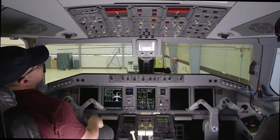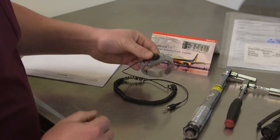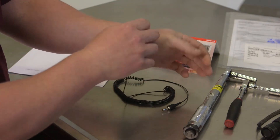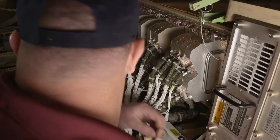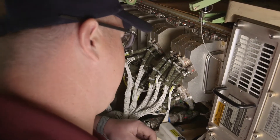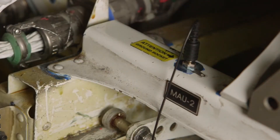Before beginning, turn the aircraft power off to prevent damage to the equipment. Put an ESD strap on your wrist and make sure it is seated snugly against your skin. Plug the wrist strap into the ESD ground jack on the MAU chassis. You are now grounded and ready to continue without danger of ESD damage to the MAU card.